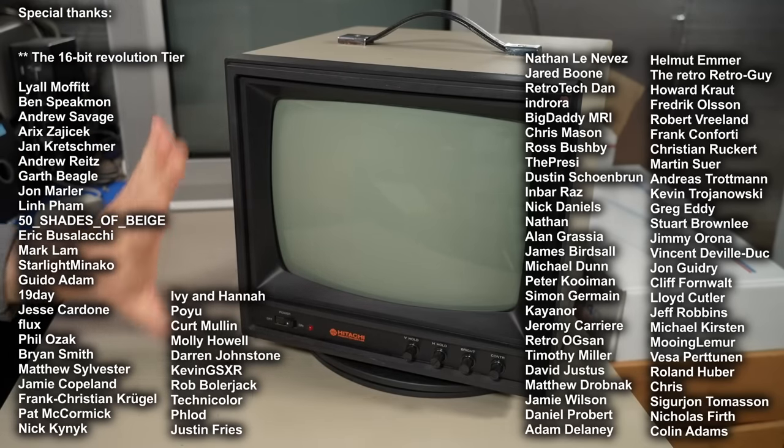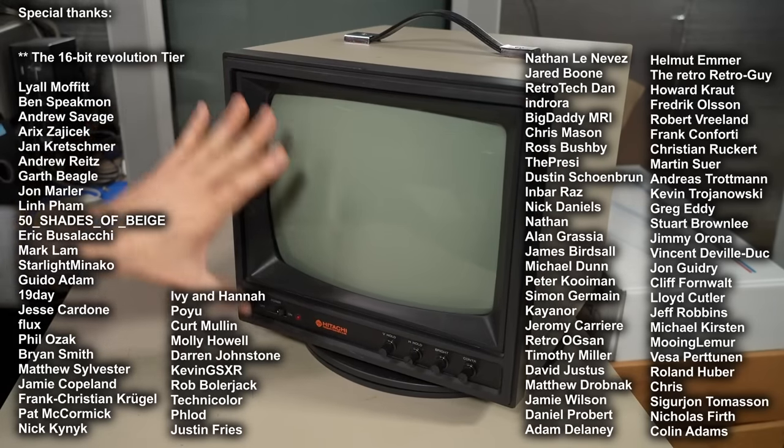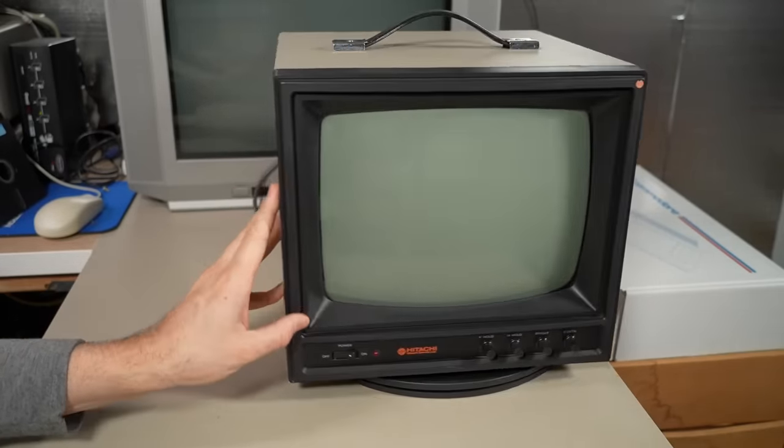I have no idea if this thing works. I haven't turned it on, opened it up, done anything. But I gotta say, it looks to be in pretty well — maybe okay shape. Can't quite tell yet.